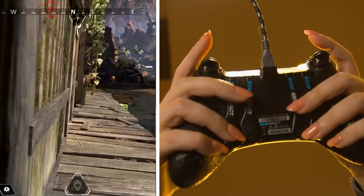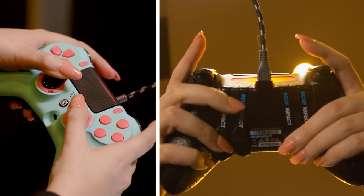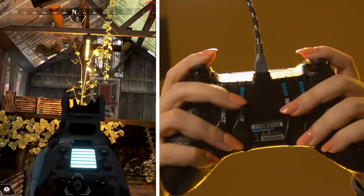Paddles, located on the back of the controller, are essential to keeping your thumbs on the thumbsticks by using your other fingers. These paddles can be remapped to the face buttons of your preference, but also have a default setting.